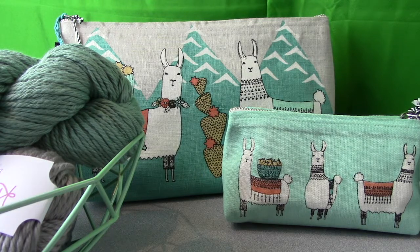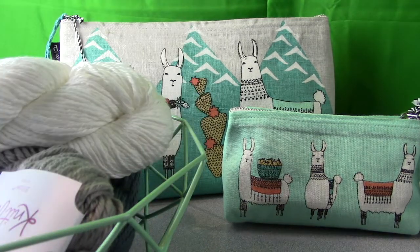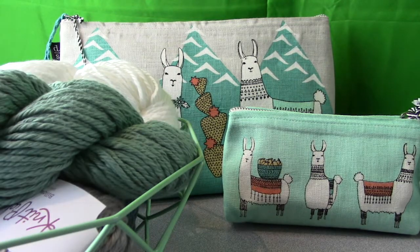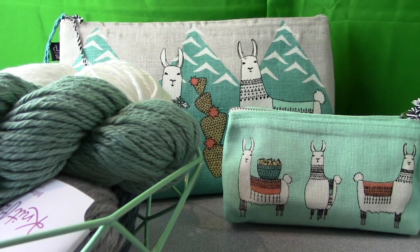This Billow yarn, besides being in the bulky weight, has 120 yards in the hank or 100 grams. I'll show you later how to roll this into a ball from the hank it comes in, because you can't use it just like this. You have to put it on an umbrella swift and wind it into a ball, or have someone hold it for you while you wind it.